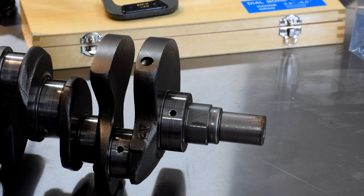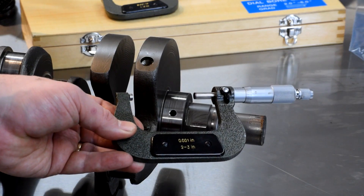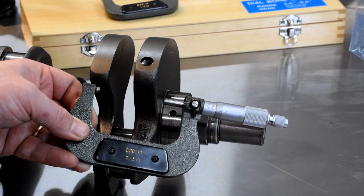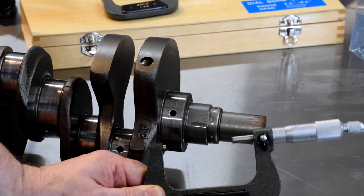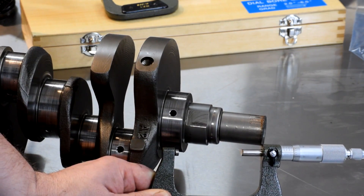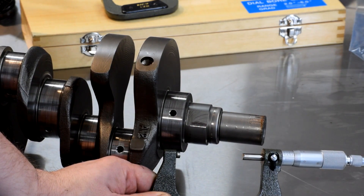To measure the crankshaft journal diameter we don't need anything special — just a good old-fashioned micrometer. Unfortunately my micrometers in this size don't have vernieres on the top to read in ten-thousandths. There's a halfway mark between individual thousandths so I can tell if it's more or less than half a thousandth, but the specification for out-of-round on the crank is 0.00012 inches — not good enough. But we've got a trick: this micrometer is set to the proper distance across the journal, and even if I don't know the exact number, I can set the dial bore gauge to this distance, then measure the delta on the bearing, and that will tell me clearance.